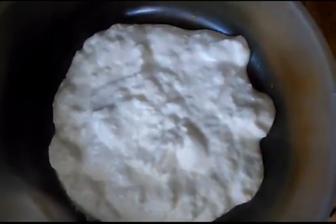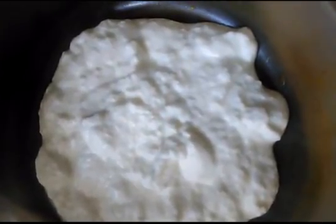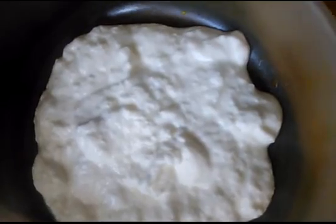Hello friends, today I'm making a curd rice. For this I'm using fresh yogurt curd that I've made at home. You need to make sure it's not too tangy or sour, else you won't get the real fun. So try using a fresh preparation.